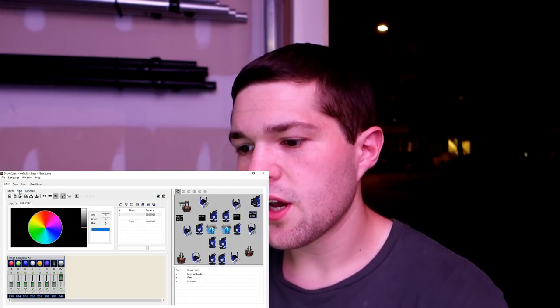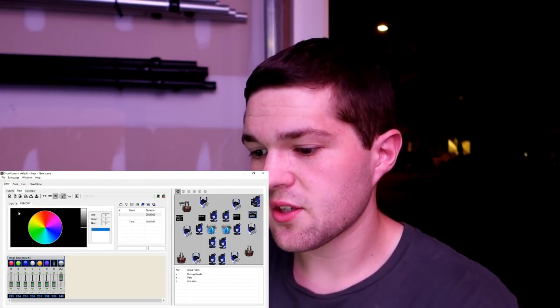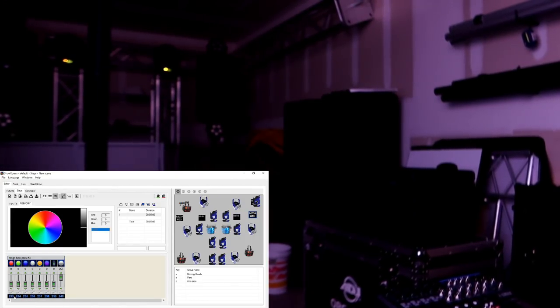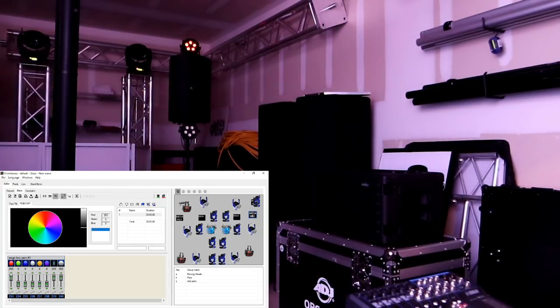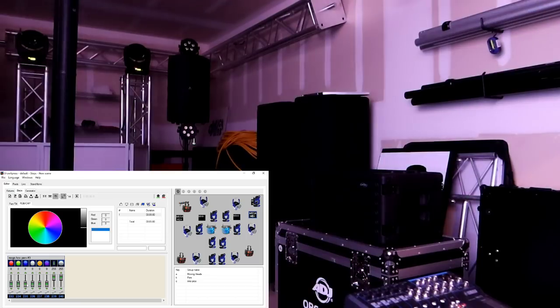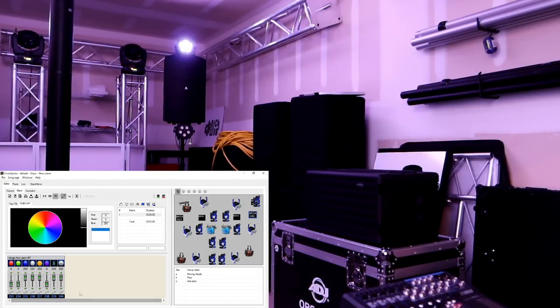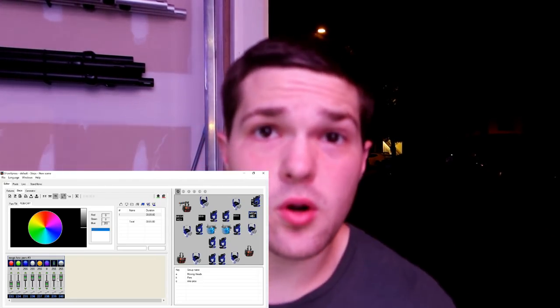Once you patch in your fixture, you can look at all of the different channels that that light needs. Such as right here we have the ADJ Mega Hex PAR — if I raise my shutter and my master fader, I can then start seeing red, green, blue, white — all those fun colors right there with the digital faders. That is how DMXing works.